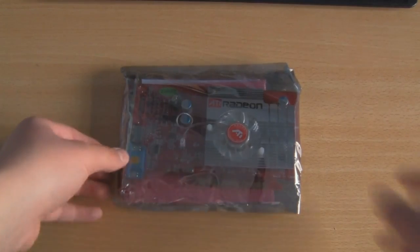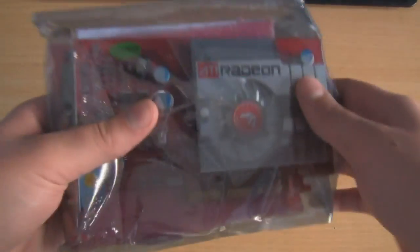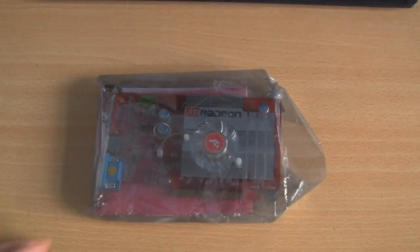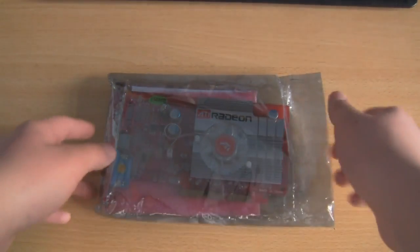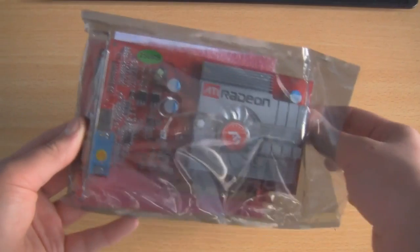This is the ATI Radeon graphics card itself. You can see it comes in a nice static-proof bag which will keep it protected from any static shocks, and it was packaged in an envelope which had bubble wrap around it to also help in case it takes any damage.